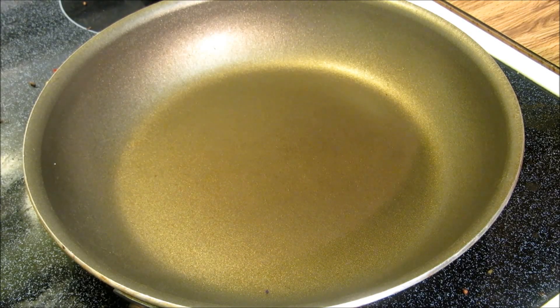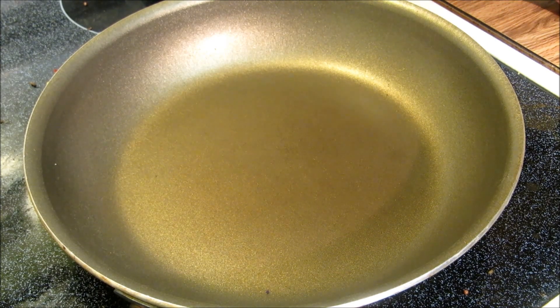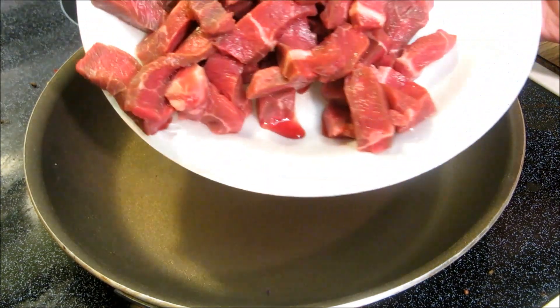Hey everybody and welcome to the Wolf Pit. Tonight we're going to do some real quick beef and broccoli, and we're going to start off with about a pound of steak that I've cut really thin.